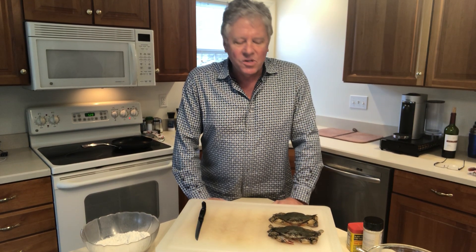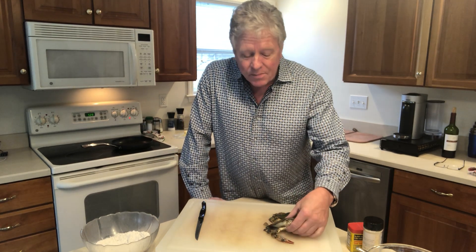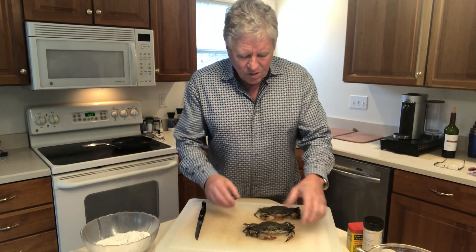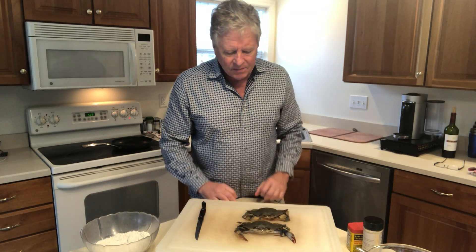Hi everyone, Ed Stauffer back again for another cooking demonstration. Today we're going to be doing softshell crabs. I picked up two crabs today here at the market and I'll tell you a little bit about them.